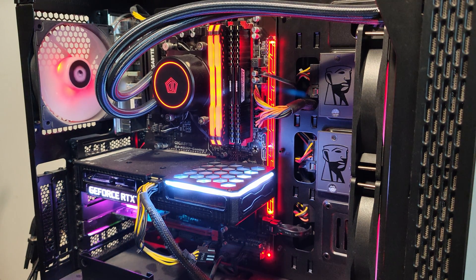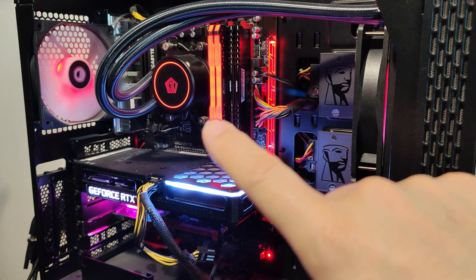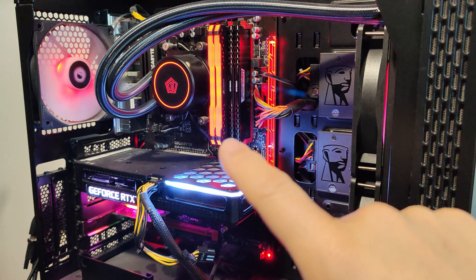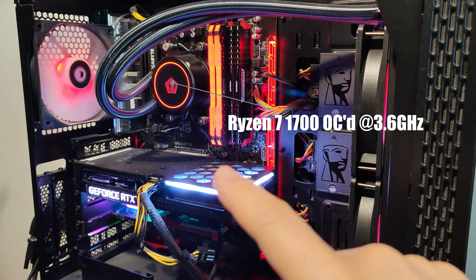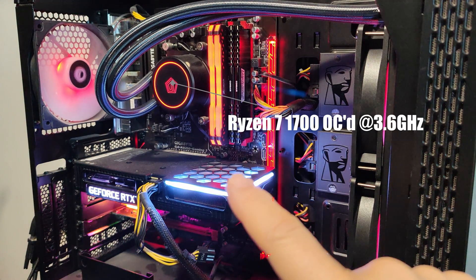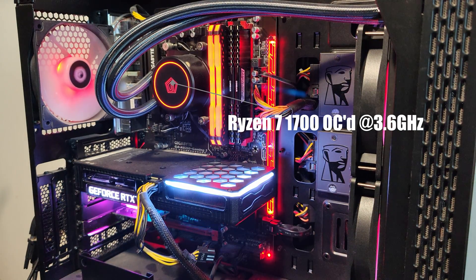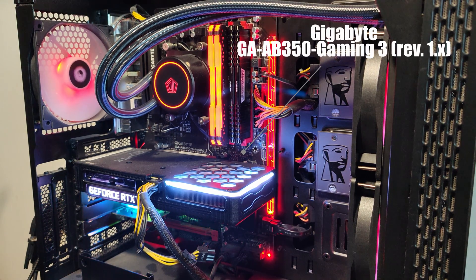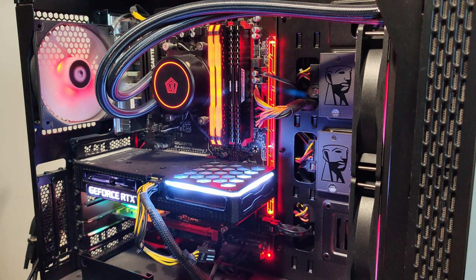Hello everyone. Today's video I'm hoping is going to be very interesting because I'm going to try to upgrade the CPU. This is a seven-year-old computer — it's a Ryzen 1 series 1700 model CPU. It's been running very nicely on the original motherboard, which is a Gigabyte GA-AB350 Gaming 3, revision 1.1 — the original motherboard first available on the market when the CPU was launched.